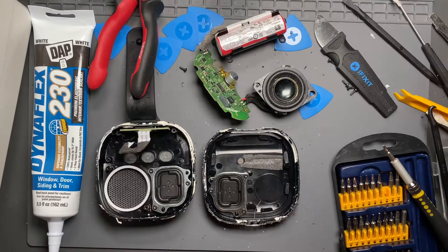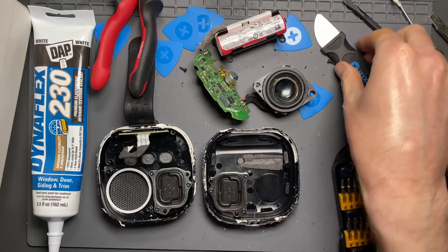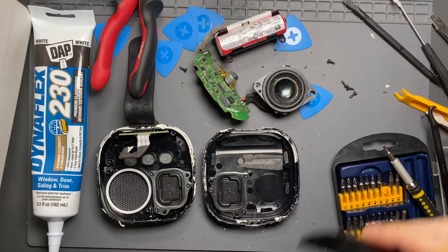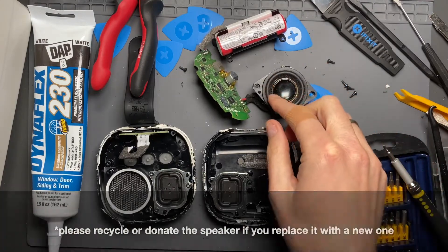My feeling is that it won't just pop apart. If you don't feel comfortable going inside of electronics — and in this case you're going to have to be a bit more forceful than you think to get inside of this thing — then I would say skip it. Just buy another one or buy something else.